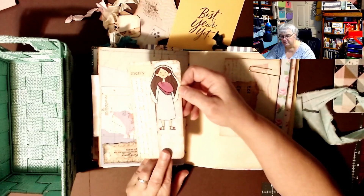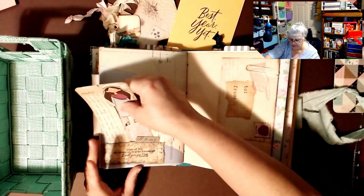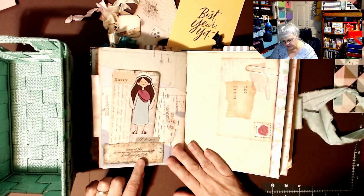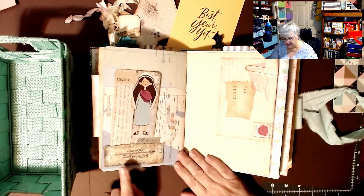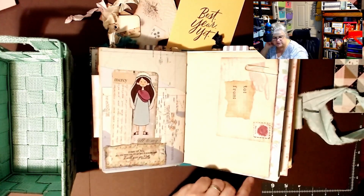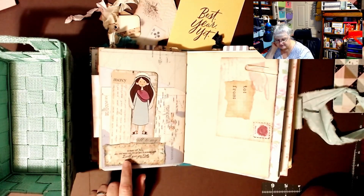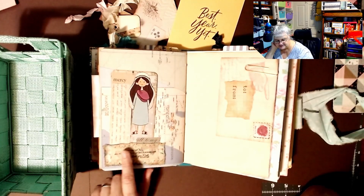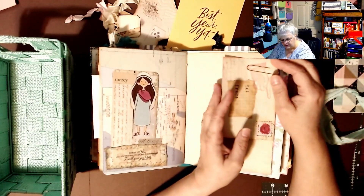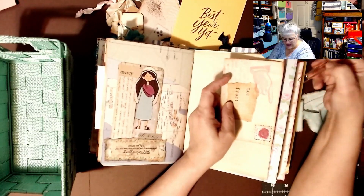Here's a journaling card that says 'Mercy.' I'm really grateful she gave this to me. 'Come to me, all you who are weary and burdened, and I will give you rest.' I think maybe she stamped that on there — you could stamp flowers in the background on this piece of material and then stamp the words on top of that. That's what it looks like, but maybe I'm wrong.